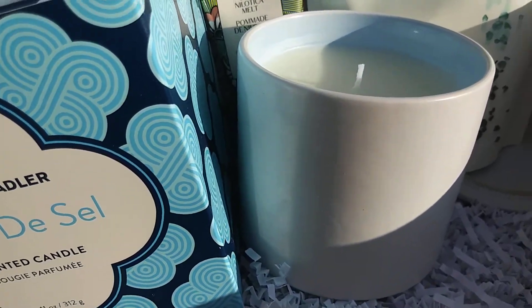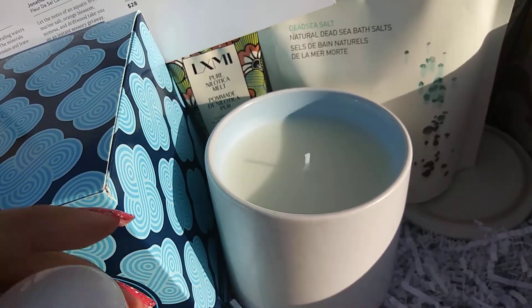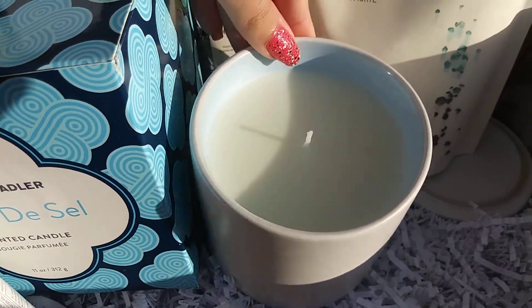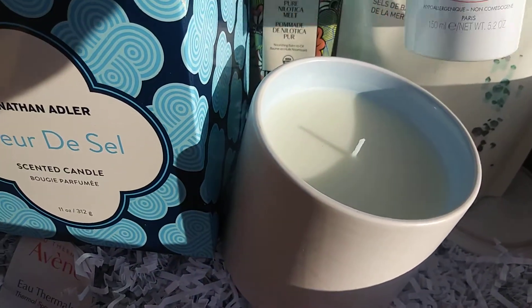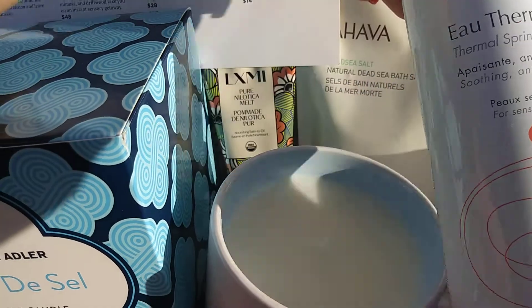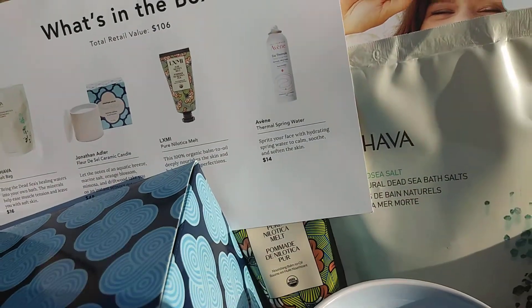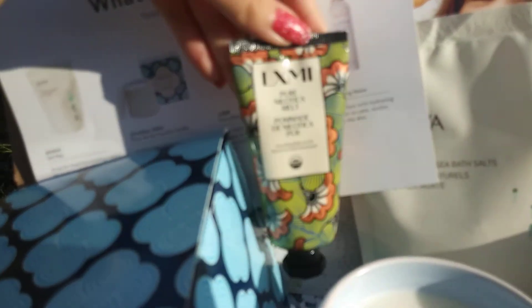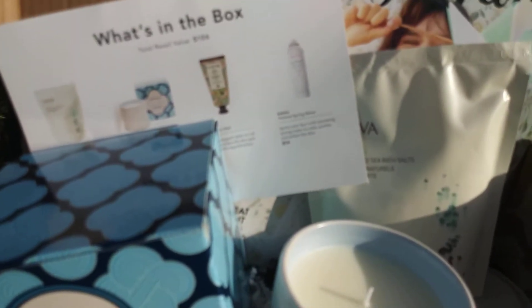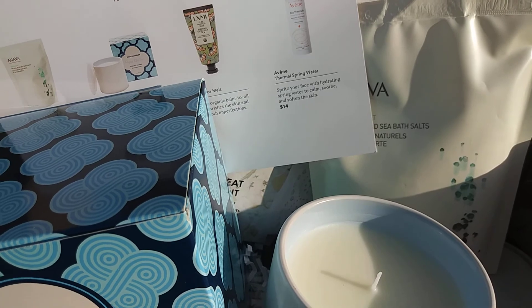I really like this starter box because I only paid $5 for shipping, and I really do like candles so that's my favorite item. I'm not really a big fan of thermal sprays or face sprays because I don't feel like they do much of anything. I think the dead sea salt is pretty good for dry fall weather — bath salts are always nice to have. Comment down below what you think about this box or if you've ever tried FabFitFun.